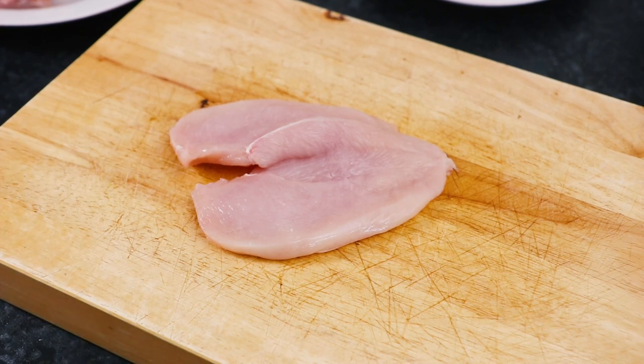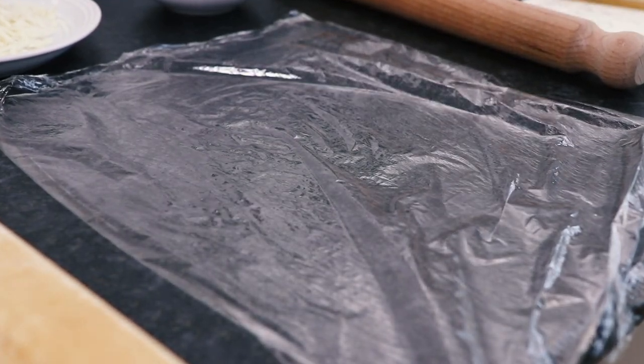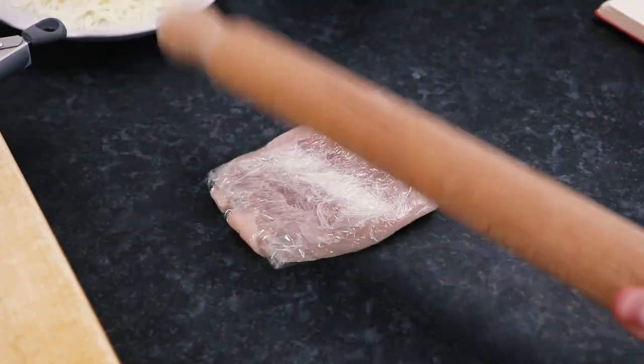Now lay some cling film on your work surface and wrap each piece of chicken inside. Then, with the chicken wrapped up, use a rolling pin to give it a good old bash and make it even thinner.